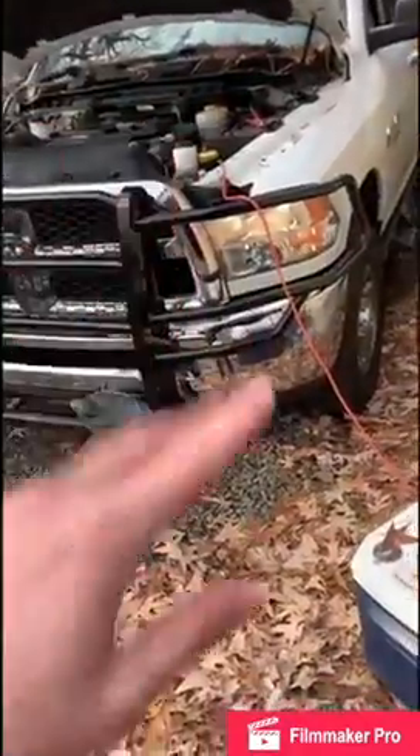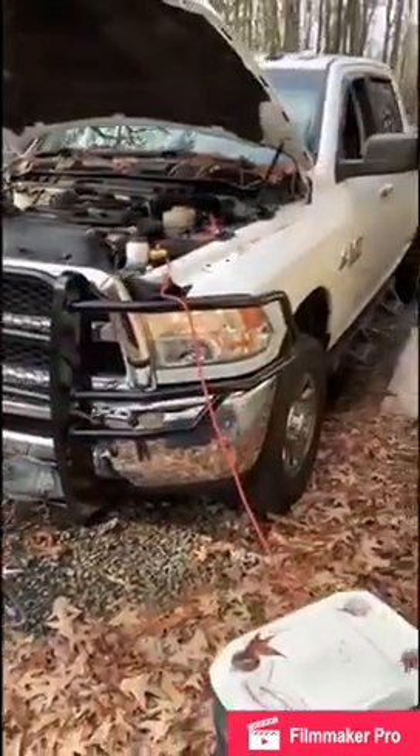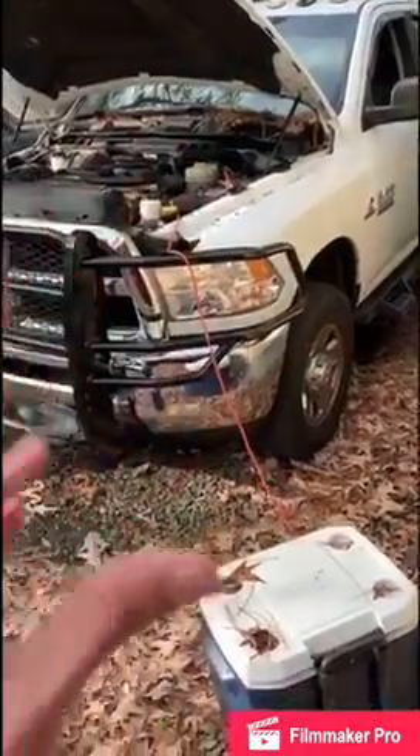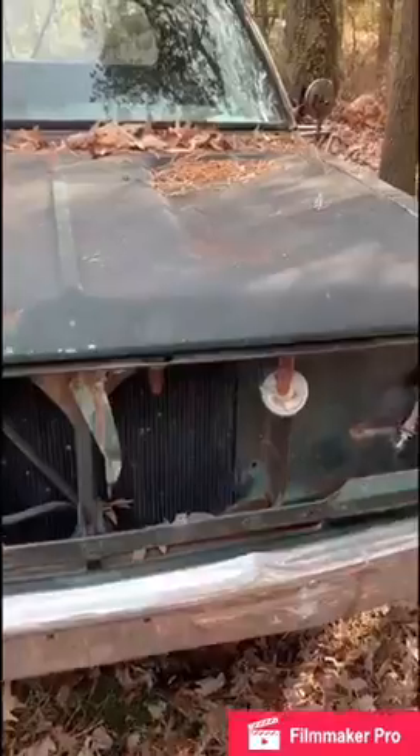The real reason I'm here is to start this guy, but ain't nobody want to see a cold start on a newer diesel, especially one that's been plugged in. Let's get started here.